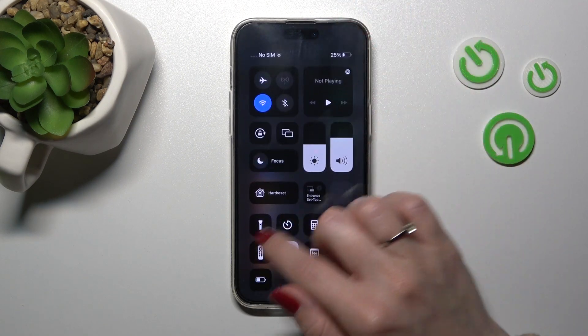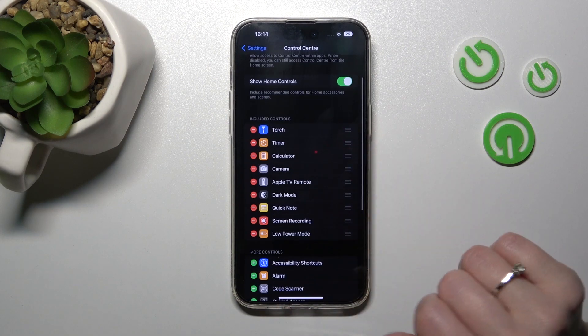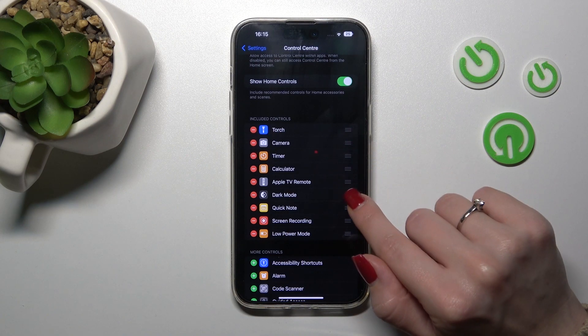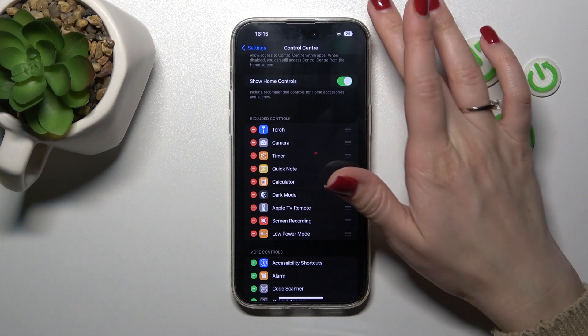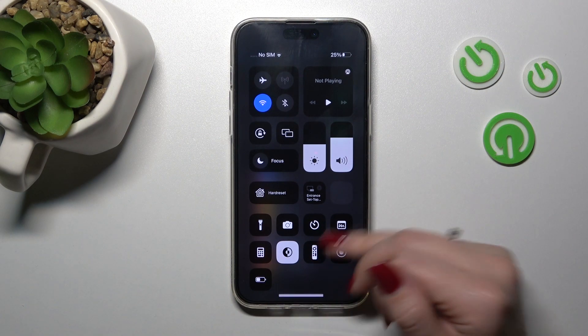Now let's check, and we can see that we've successfully added them. If you want to change the positions of the controls, just hold the drag handle and swipe up or down to reorder. Let's check and we can see that they've been successfully rearranged.